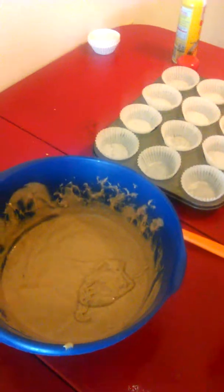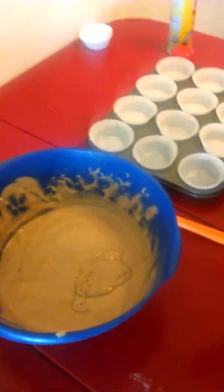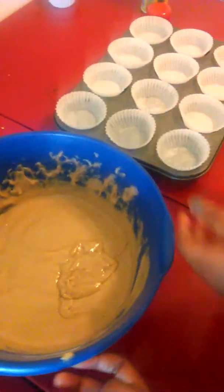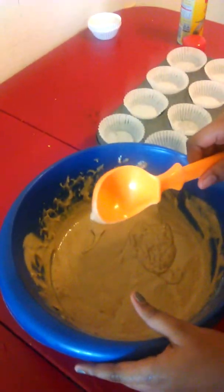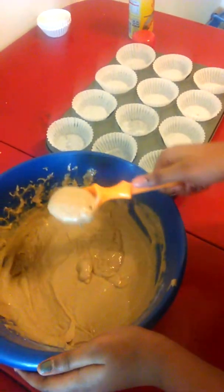It says to preheat the oven, but we've already done that — it's preheating right now. So the next thing you need to do is grab your mixing bowl. You need to add your oil and your eggs.